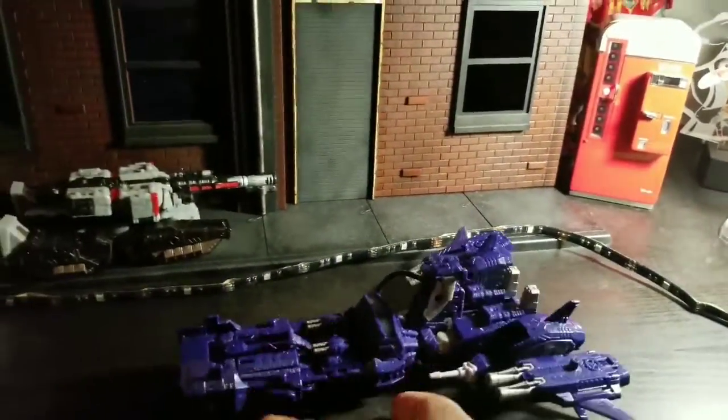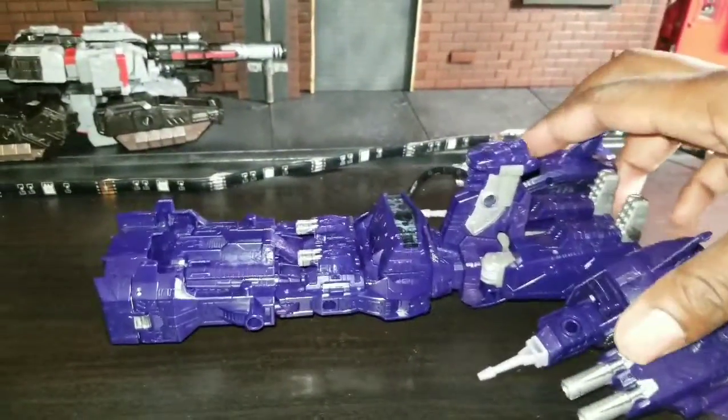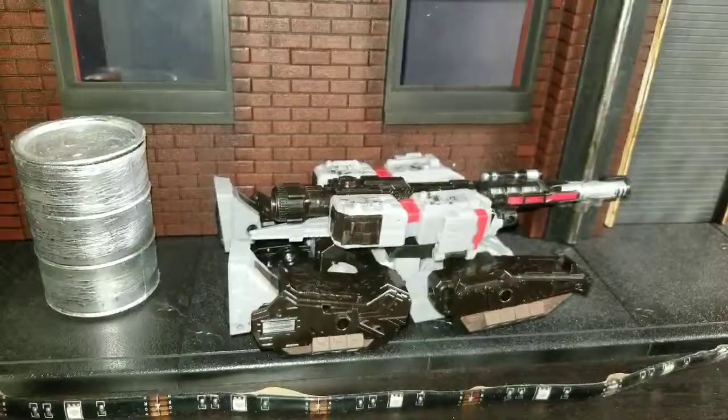I'm going to turn some lights on so you guys can see this a little bit better. Okay, now you can see this a little bit better. I really think that they just did a great job on both Shockwave and Megatron.